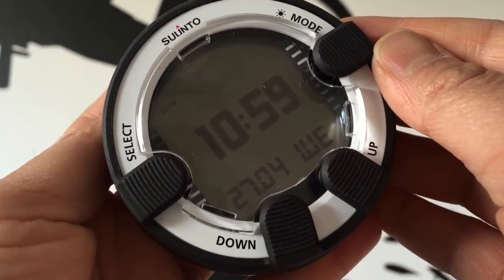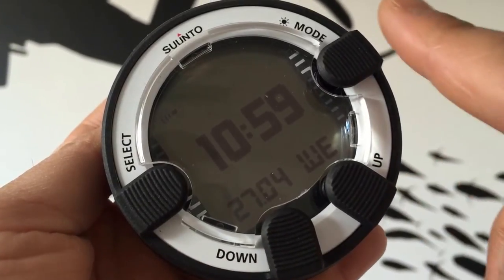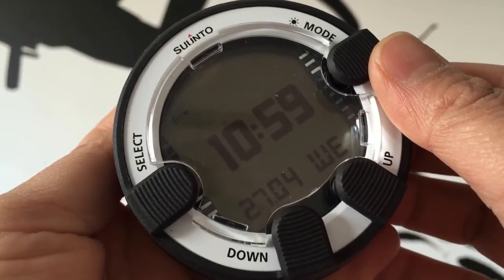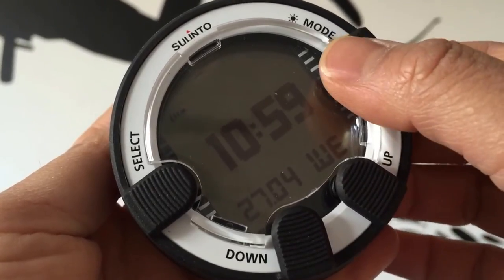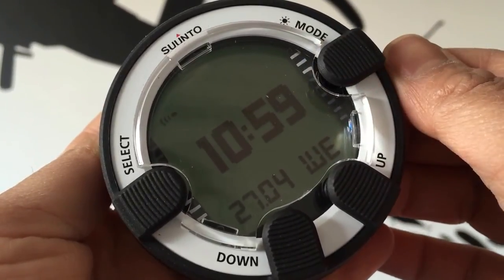The new Suunto ViperNovo also benefits from the same four intuitive navigation buttons as the D series, and an improved matrix screen, making it much easier to read. A handy backlight has been added to the upgrade, so there's no need to shine your torch on it during your night dives.